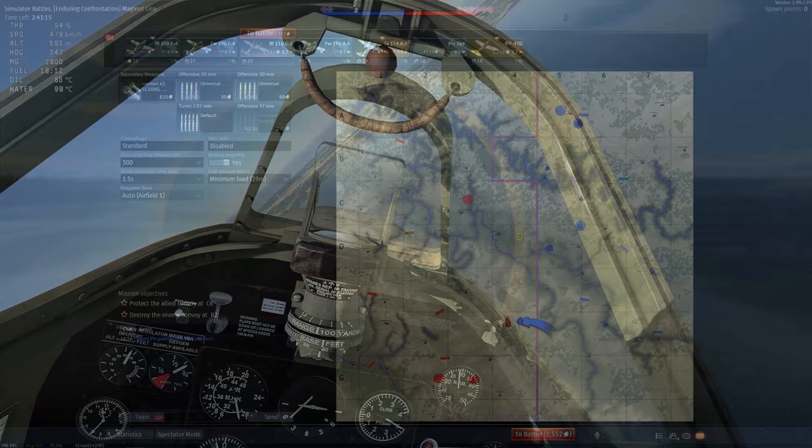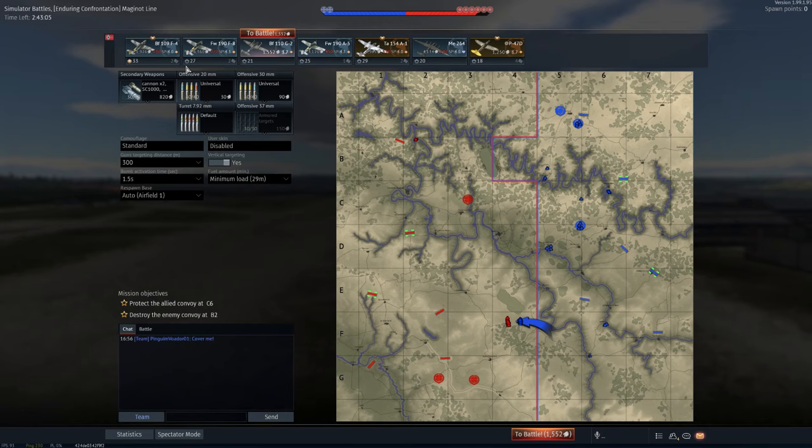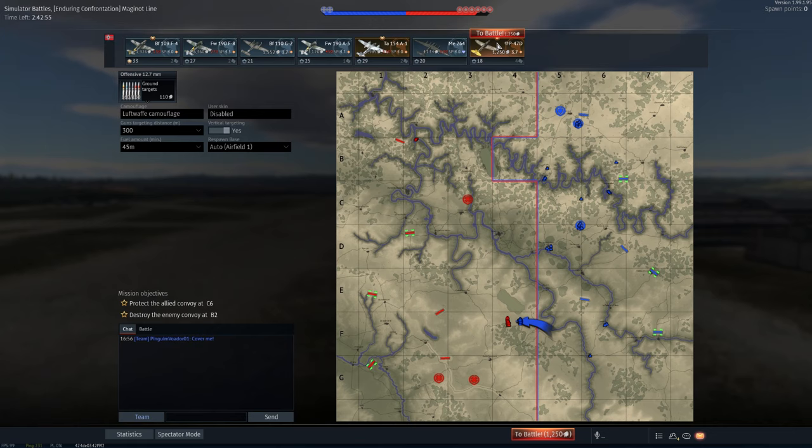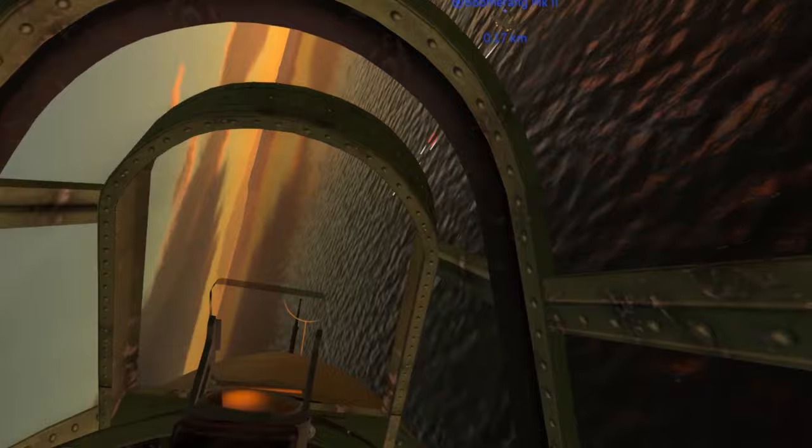Tip number two: gun convergence. As a rule, I never have my gun convergence set to anything higher than about 500 meters. Usually I have it set between 300 and 400 meters. In simulator battles, much like in real life, it is very rare that you would ever be engaging aircraft at a range of more than 500 meters — that is half a kilometer away. Most engagements are settled at ranges below 350 meters, so that's where you want your convergence to be.